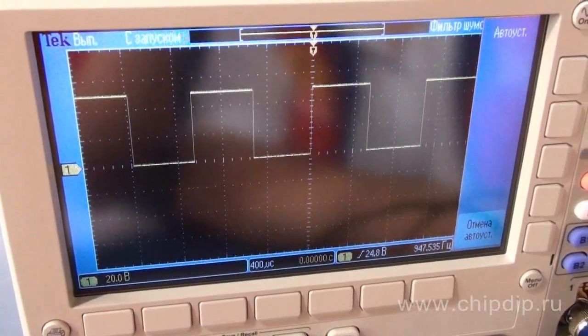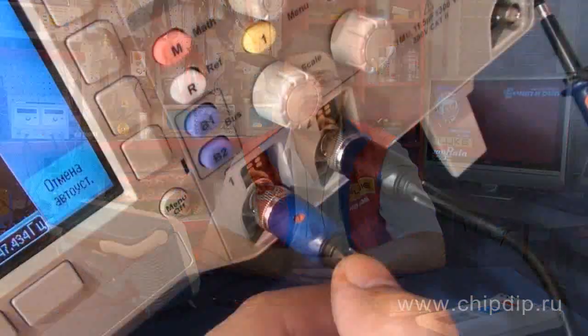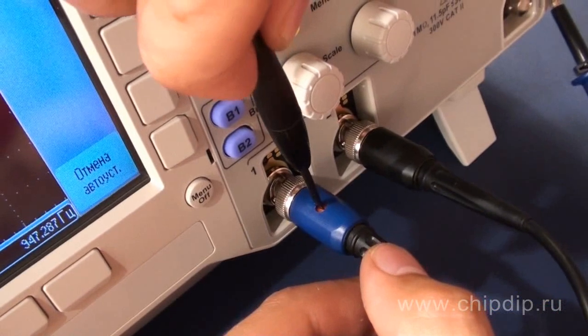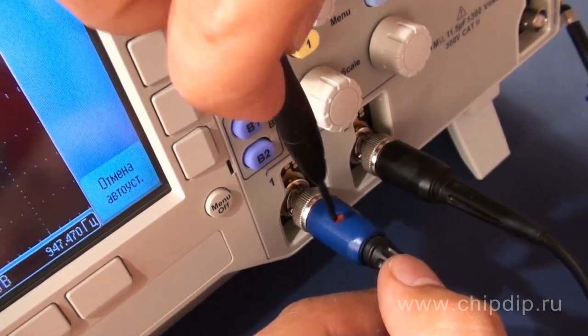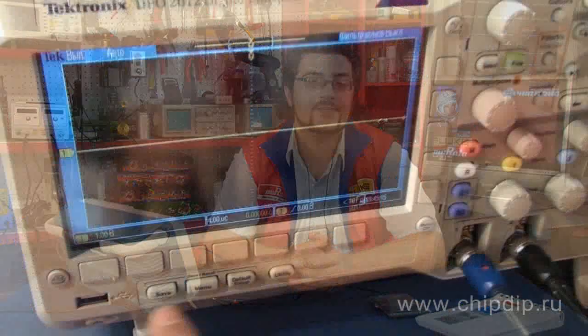Then you should compensate the probe to make it compliant with the input oscilloscope channel. Judging by the shape of the signal, you should define whether the probe is compensated correctly and adjust it if necessary. Many oscilloscopes also have a compensation function for the signal path, which allows eliminating errors of DC offset caused by temperature changes or long-term drift.